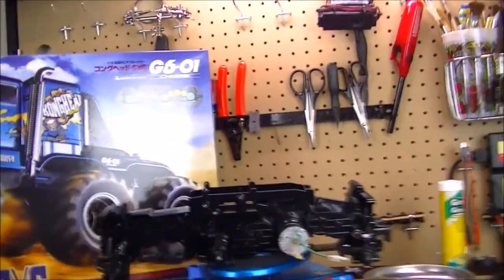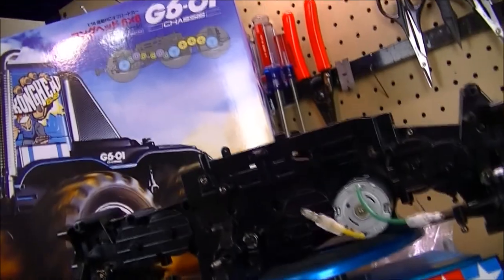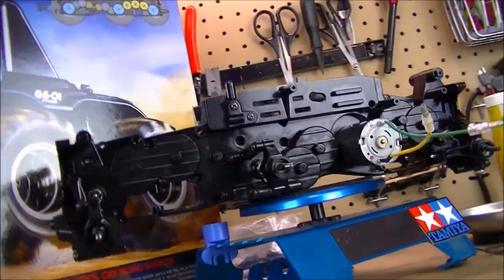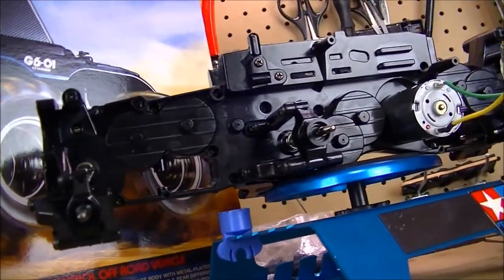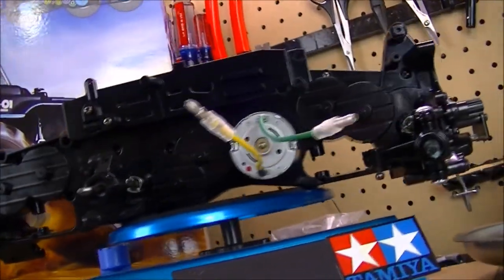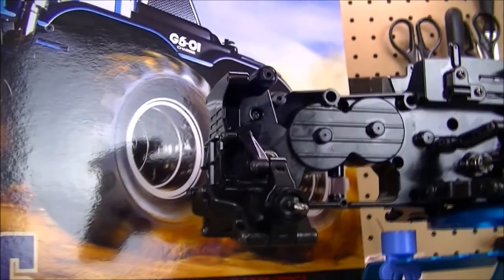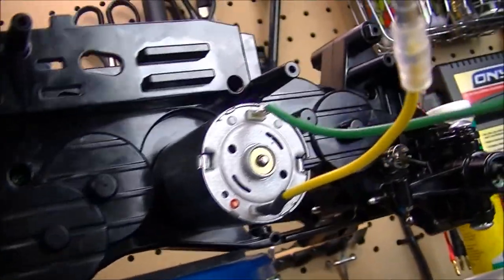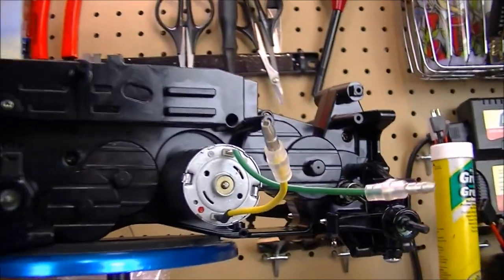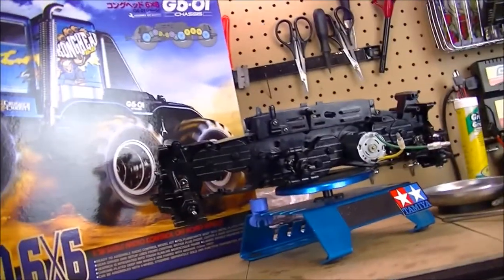This chassis right here is the new G601 chassis from Tamiya — it's a kind of unique chassis. There are a total of 12 gears in this chassis that make up the transmission. You've got gears up, around, and back here. There are three differentials, and the motor is a 540 series can motor, brushed.